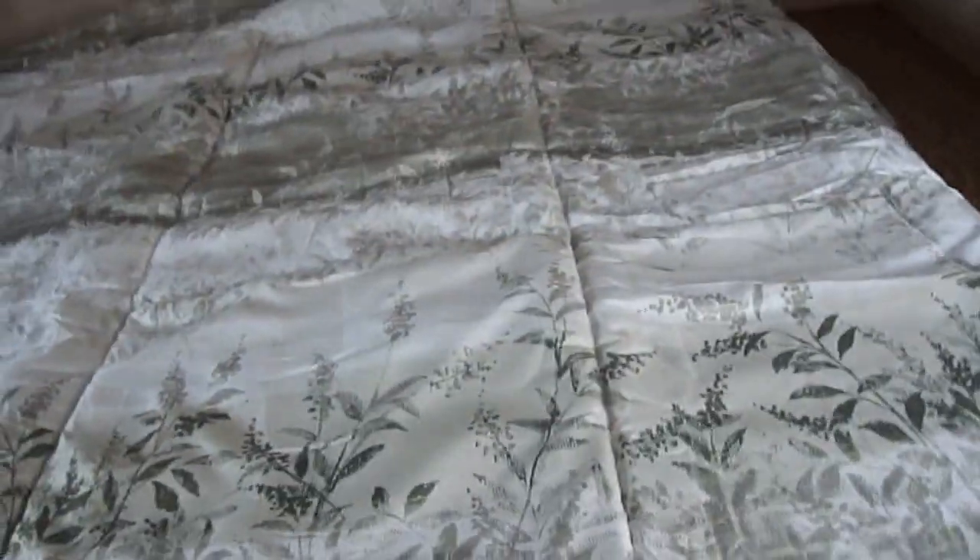Anyway, your master — queen master, walk-around. Storage underneath and storage overhead, with a little partition or privacy curtain.